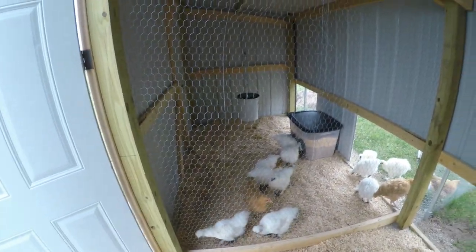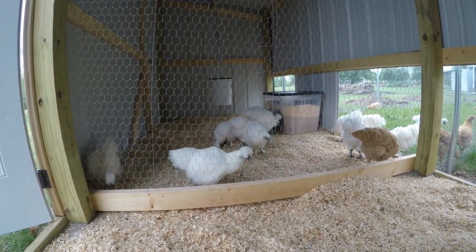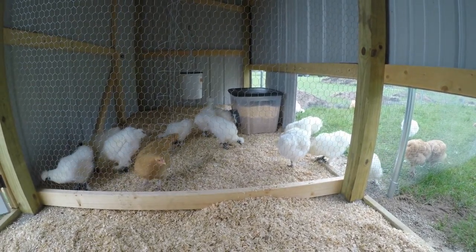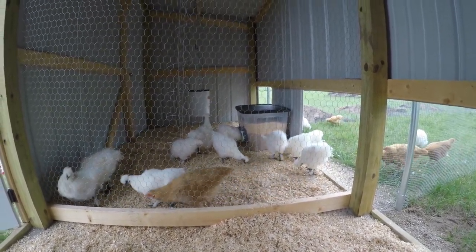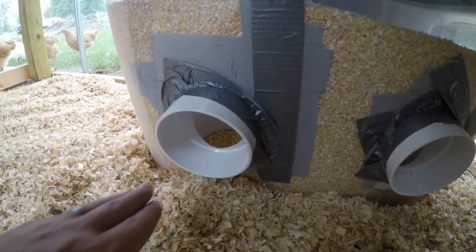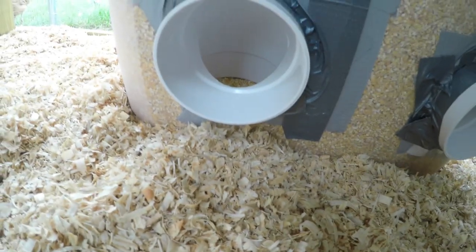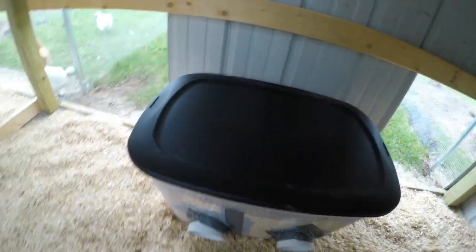The water system uses little water nipples underneath the container — the chickens just peck at those and get water. For the feeder, you can see two of them doing it now: they stick their head in and eat at the bottom, creating a void, and the grain then fills in the void and falls in. It's actually a 90-degree PVC elbow, so they can only peck down, eat the food, make a void, and it fills back in. There's a nice little protection for their head all the way through.